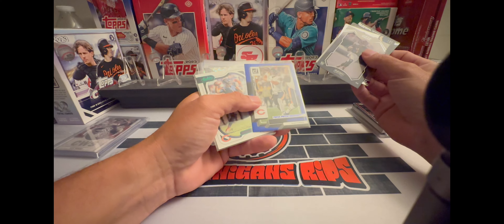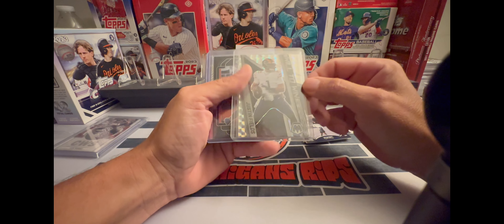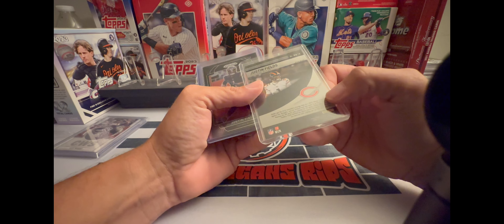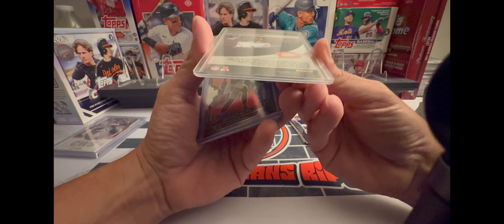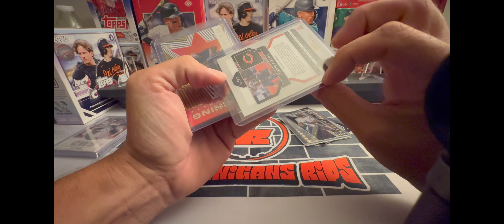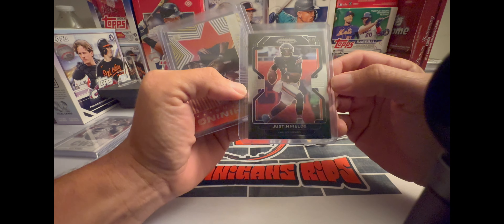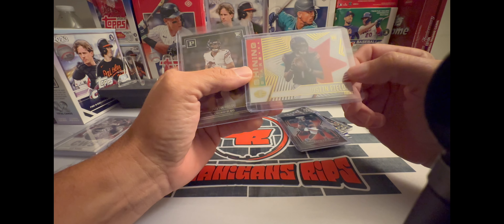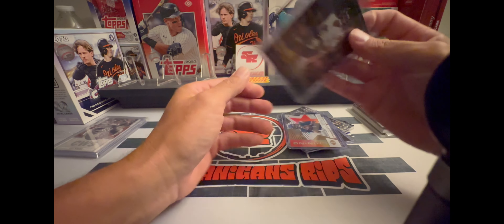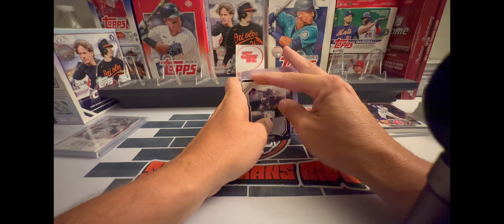I don't know if I've ever seen that press proof before — very cool green. And look at that one, a nice Mosaic Will to Win from 2022. I do like this one — wow, look at that one, that's nice man. D-Lo, I really appreciate that buddy. All Justin Fields rookie cards, that is sick — I'll have to show him that, he'll like that.